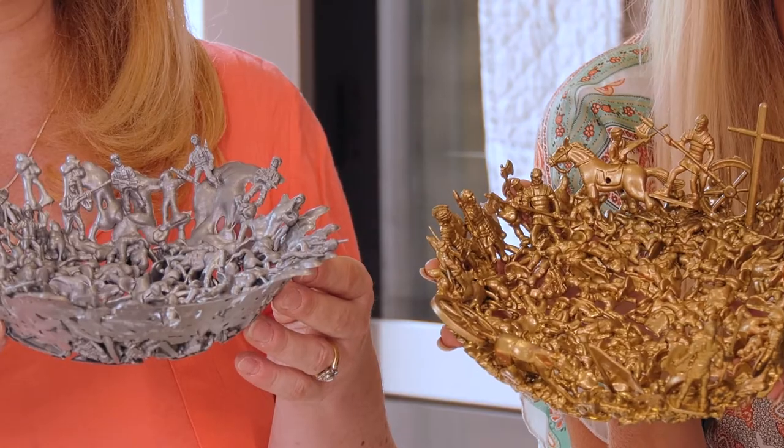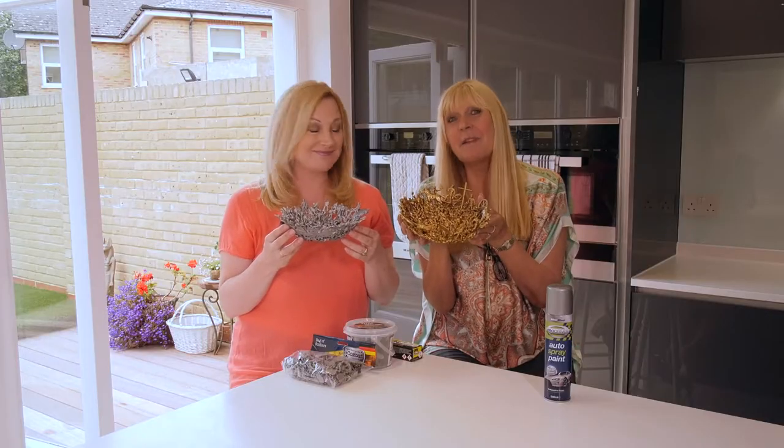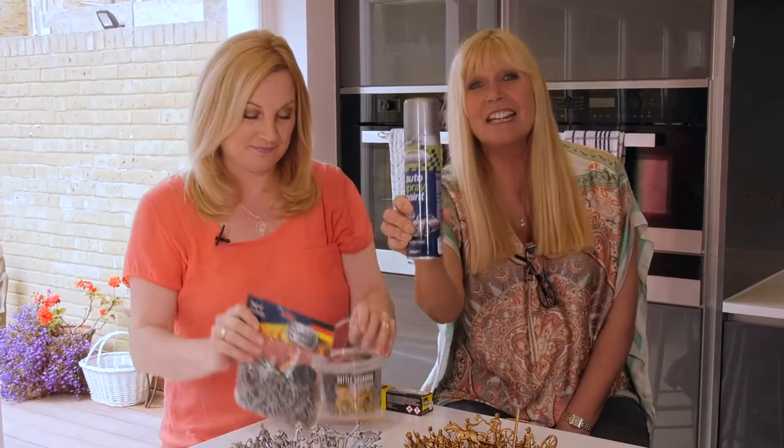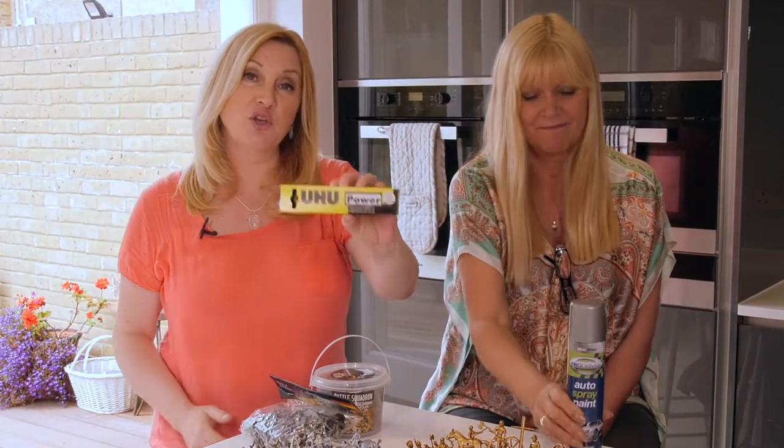A bowl made out of melted toy soldiers. And to make them, this is what you need: plastic toy soldiers, a tin of silver car spray paint, and Yoo-hoo glue.